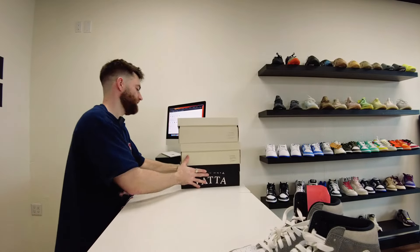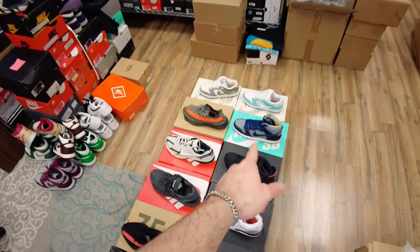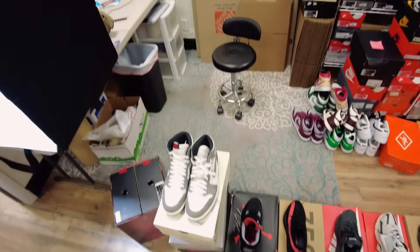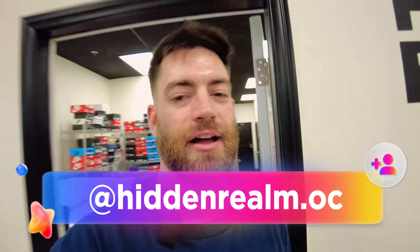It's getting close to end of day on Friday. Today was pretty eventful — we got a bunch of shoes in. Unfortunately we won't be open this weekend, but we got a bunch of shoes ready for Tuesday. We're going to be closed this weekend and I'll be back on Tuesday. Appreciate y'all for tuning in. Make sure you guys like, comment, subscribe. Follow me on IG at hiddenrealm.oc and shop at shophiddenrealm.com. Peace.